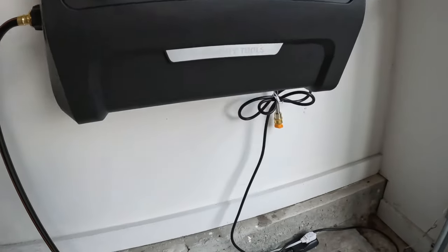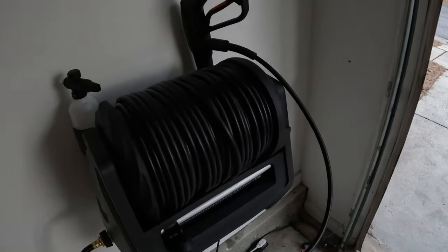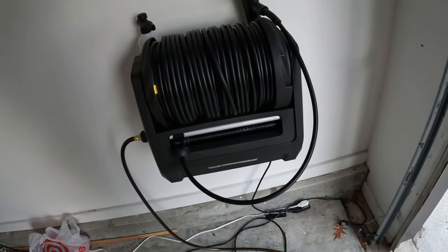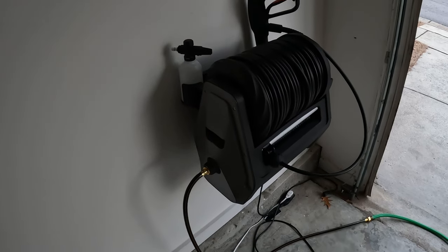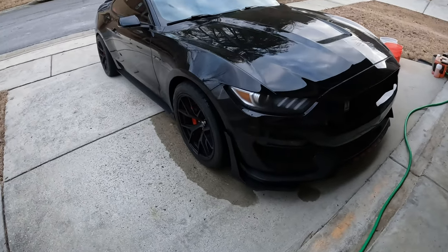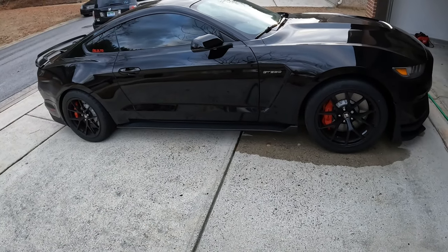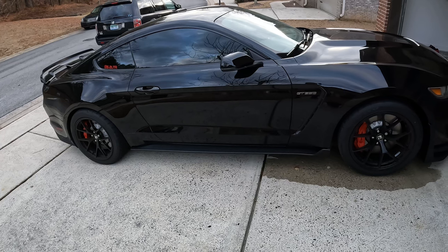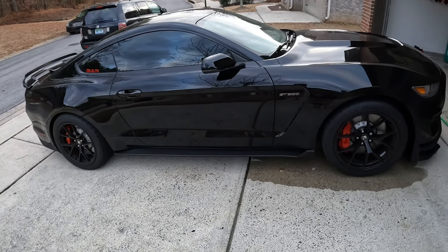Also today we will be using this power washer from Giraffe Tools. Really liking this product — it has a retractable hose that goes up to 100 feet. It makes it very easy to store; you don't have to worry about all the hoses laying around while you wash the car. Without further ado, we'll get down to rinsing the car down. I'll just power wash it down to get basically all the debris off the car that we could potentially scratch the car with.